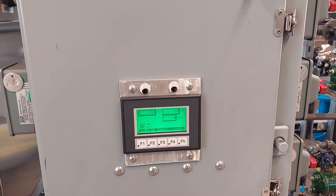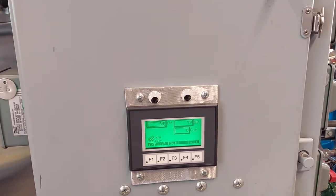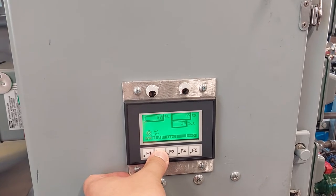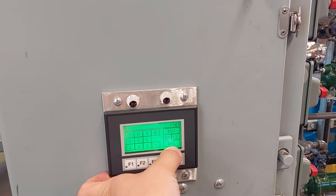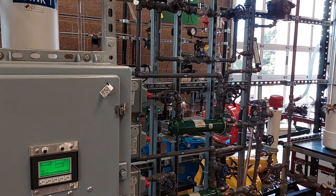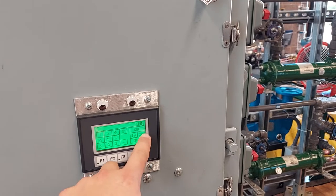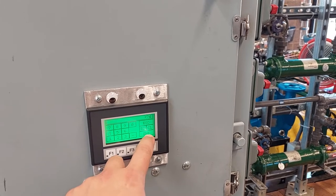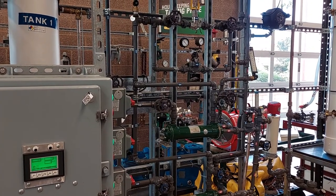Now we can use the automatic manual selector to place the controller into automatic mode. Now we will adjust the set point to above our process value. When making these changes, make a prediction on what you think will happen — will the flow control valve close or open to reach your new set point? Now we can adjust our set point to below our process value. Again, before making these changes, make a prediction on what you think will happen. Will the flow control valve close or open to reach your new set point? Allow time for the unit to reach your new set point.